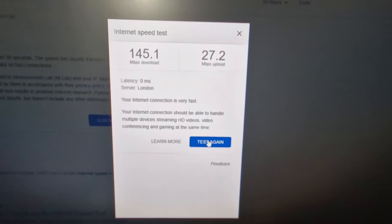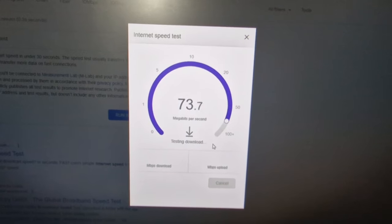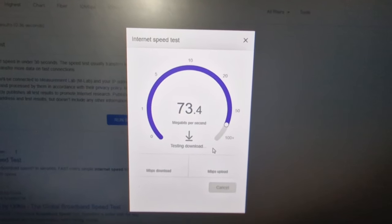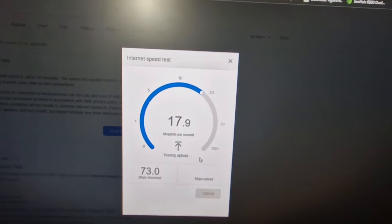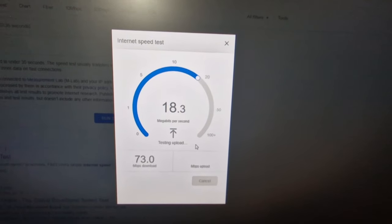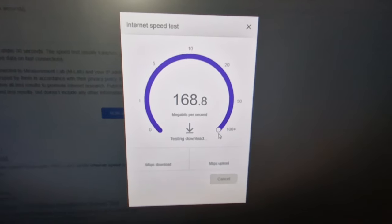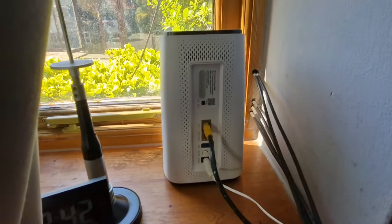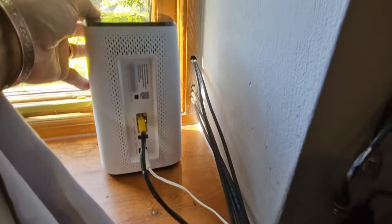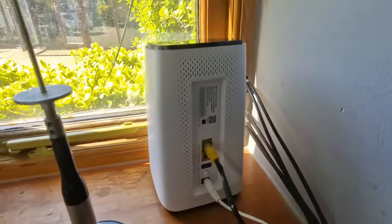We're on the older router now — test. It's still a lot faster than the wireless connection was originally, but you're talking 70-odd on average. Now let's put the Ethernet back on the new 5G router — that was the result, and the speed is incredible. I think the reason is because this whole system is quite new, so I'm getting the first-time-user type speeds. They're going to slow down over time, but that is fantastic.